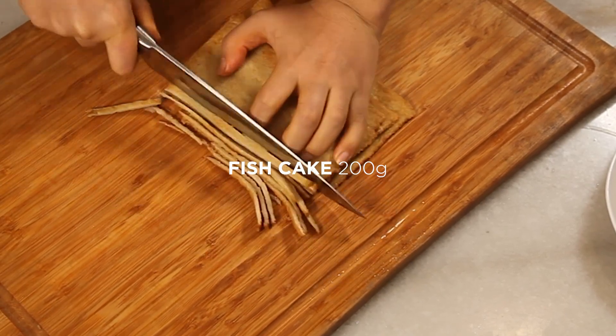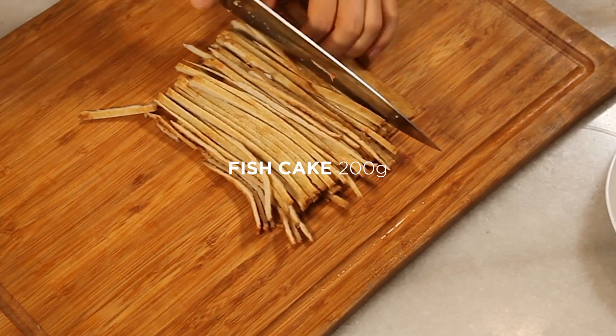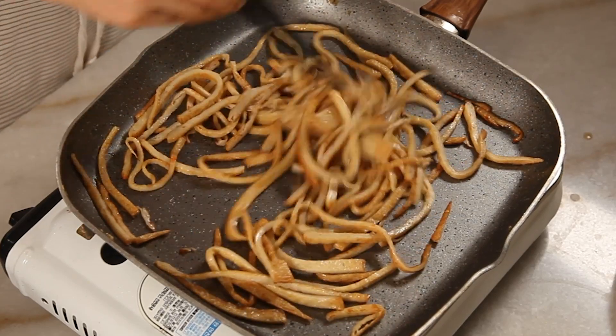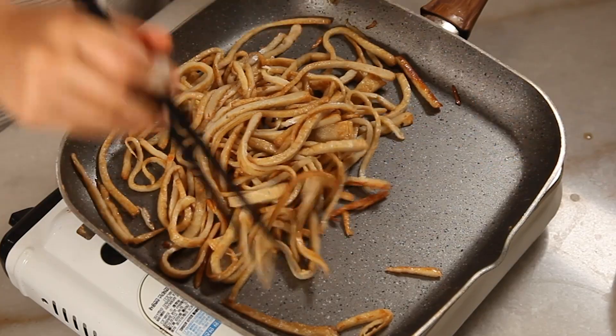Now fish cake — finely cut them lengthwise and stir fry in a pan with some oil. If you're not using gobo, add soy sauce and sugar to the fish cake instead to add flavor.